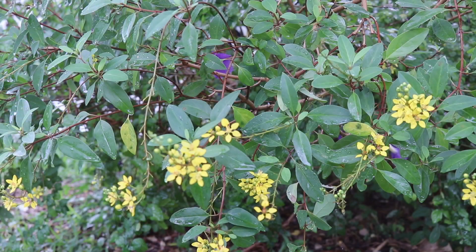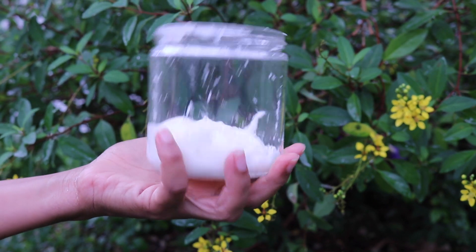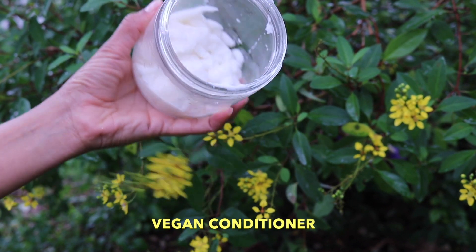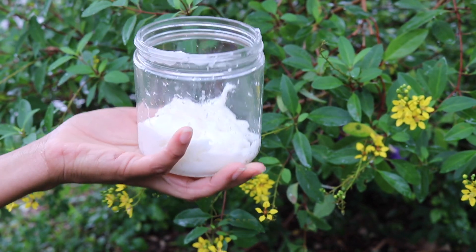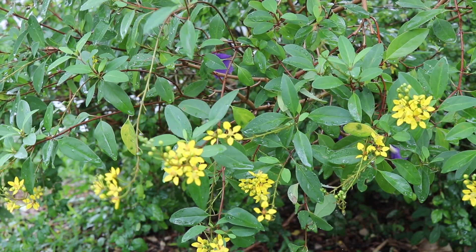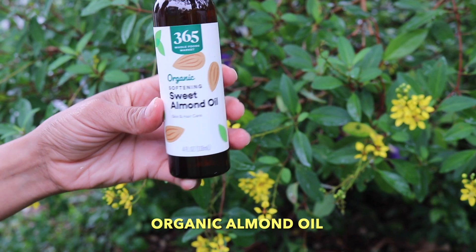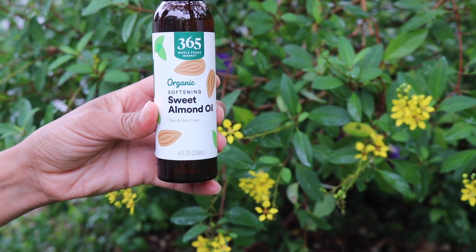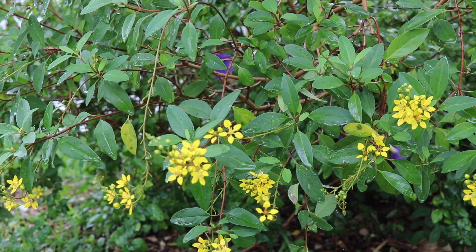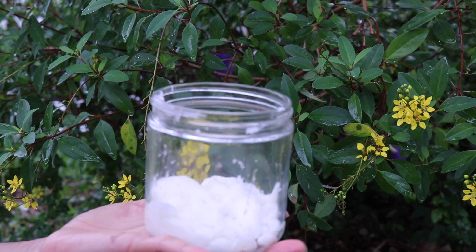The ingredients we are going to need are easy and simple to find. A vegan conditioner free of silicones — please always read the ingredients, don't buy something just because it's trending on Instagram or social media. Sweet almond oil — same thing, always read the back of the product. It has to be 100% sweet almond oil, organic sweet almond oil, no other oils added.